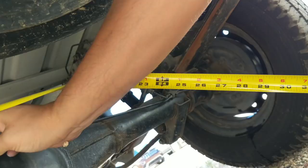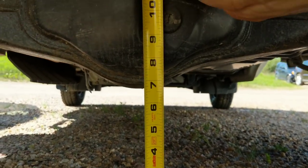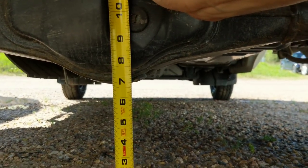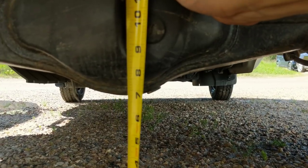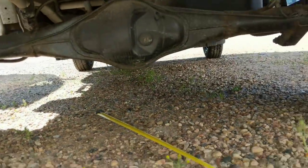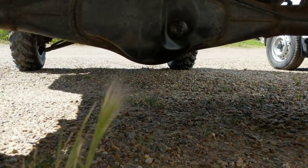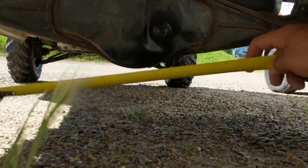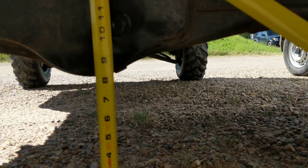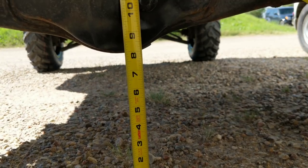Now going around to the back — on the stock DA63T to the bottom of the rear diff, that's six and three quarter inches or so. We're not trying to be super scientific here, just wanted to show the difference between stock and lifted. On the DB52 the only lift at the rear diff is coming from the bigger tires, and we've got eight inches of ground clearance from the ground to the bottom of that rear diff.